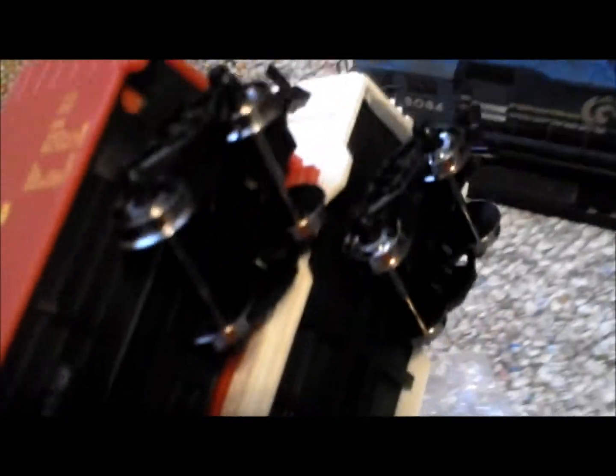We got these freight cars. We just changed them from plastic wheels to these new metal wheels. We tried them. Still all the same engines still.